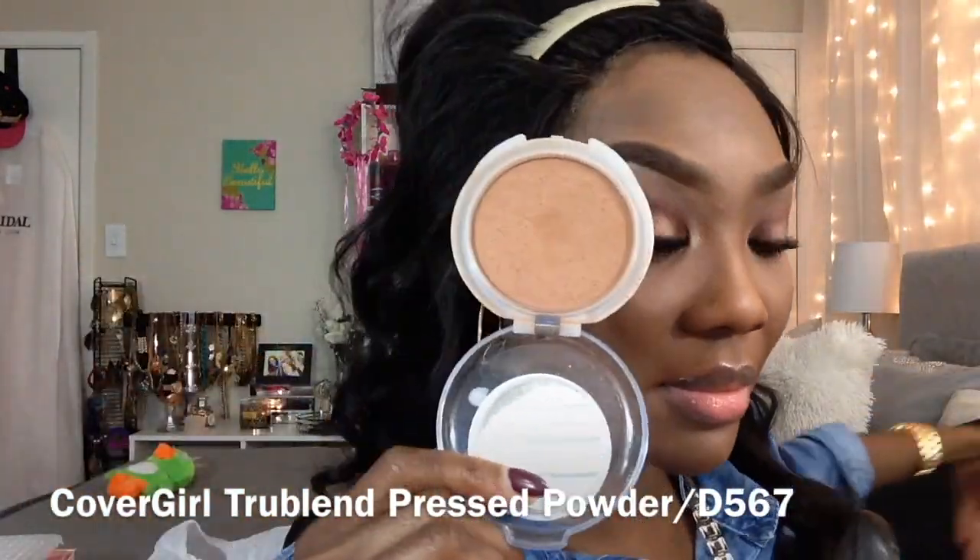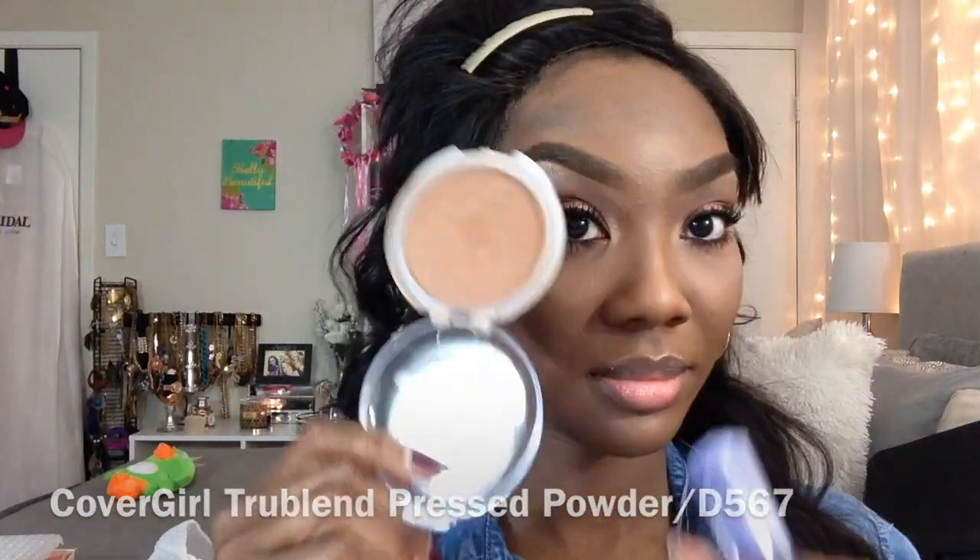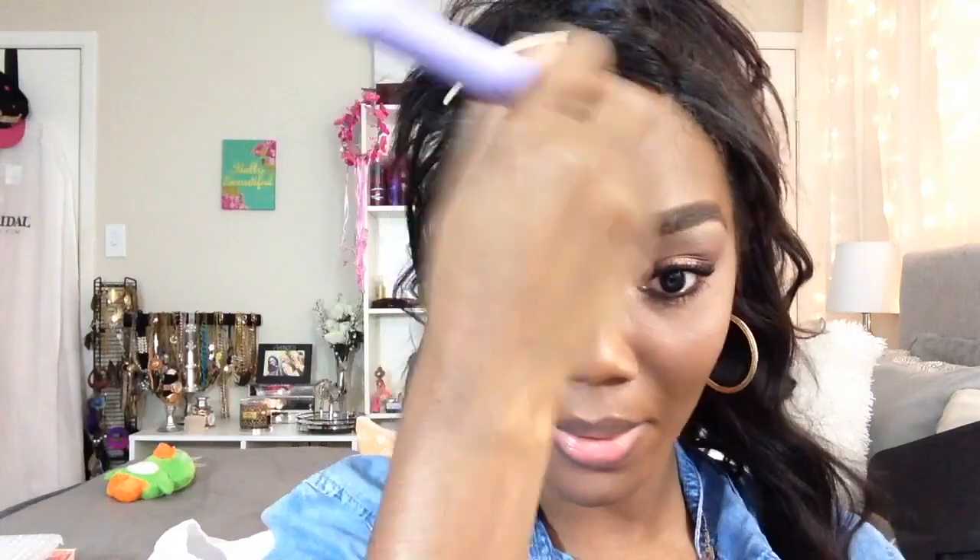To apply my contour — which turned out to be way too dark — I'm using the large blender brush to apply the contour. Now I'm going in with the powder brush to set my foundation and soften up that contour, because I wasn't expecting that palette to be so pigmented and that color to be so dark. I'm using the powder brush from the Brush Affair Vanity Collection.